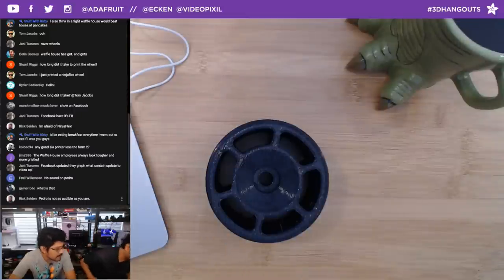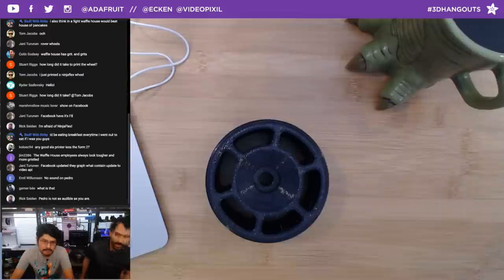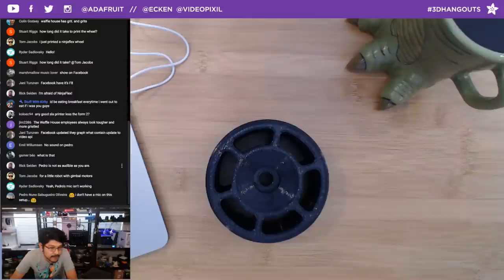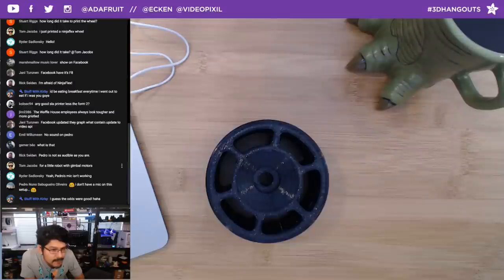I never unmuted myself — that's why we did the pre-show. Tom's working on a little robot with gimbal motors, that sounds awesome. Facebook updated their video API according to Yanni.